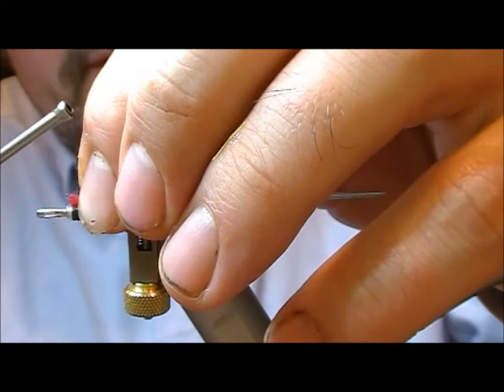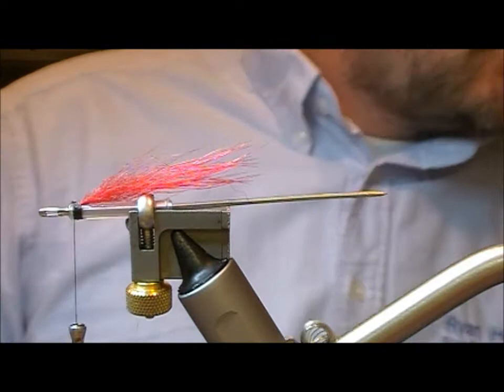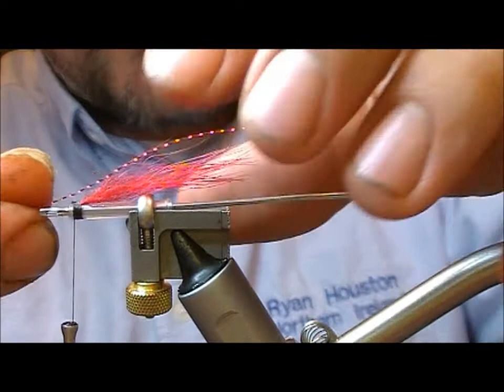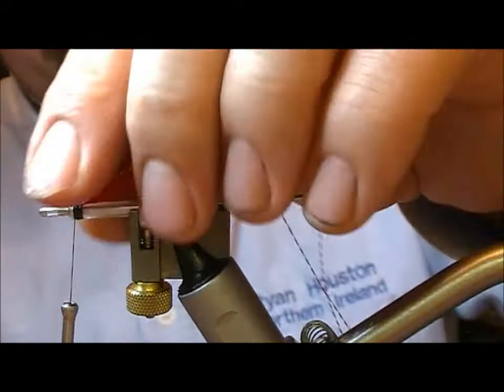I'll just add a little bit of superglue into the butt ends of our bunch. Then I'm going to take a red crystal flash, take a strand of that, lay it on top of the wing to extend slightly beyond our underwing, and double it back on itself.